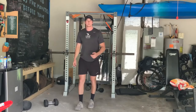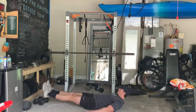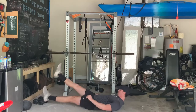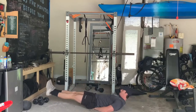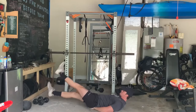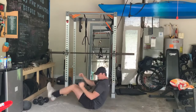Next up, we're going to do flutter kicks. Lay down on the floor, you can put your hands to the side or underneath your butt. Raise your feet up off the floor about six inches and chop your feet back and forth. Keep them in the air at all times — don't let them go way up high or touch the floor. To make it a little tougher, sit up slightly to engage those abs a little bit more.